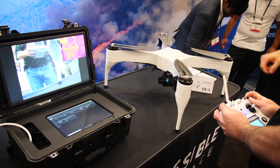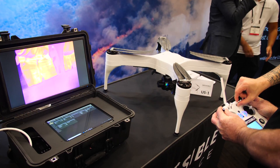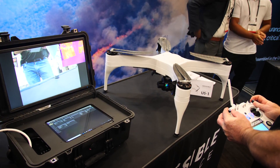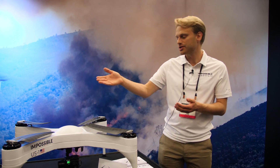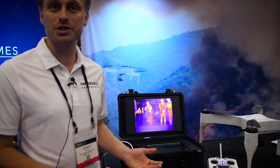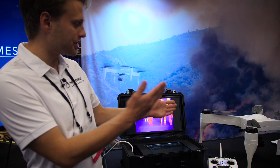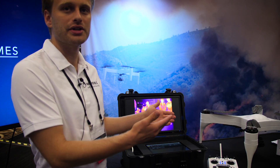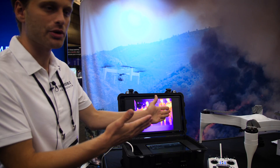So over here you see our ground station, which ships standard with the thermal package. It consists of a high-definition screen which shows the optical and thermal imagery that you can switch between, and a touch screen interface to plan missions. The ground station is part of our thermal package for the vehicle. It comes standard with the upgraded package, which includes the gimbal, the high-definition encrypted video transmitter, and your choice of a FLIR camera.